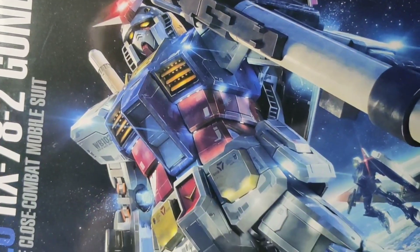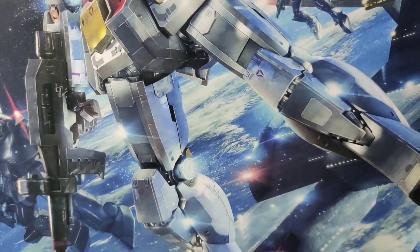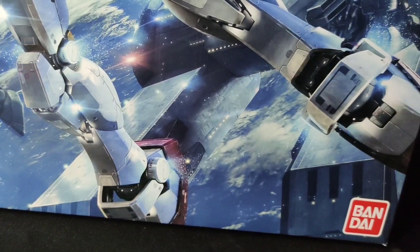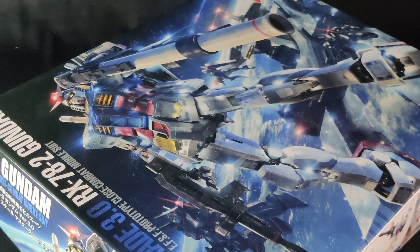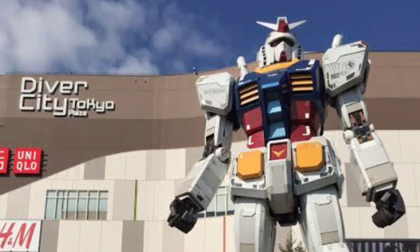So taking a look at the box, we can see that the box art isn't that dynamic, right? It's pretty much just the Gundam floating in space with some gun cannons, a gym, and the earth in the background. But it is very detailed. From what I know, this is supposed to take after the life-size Gundam that was at Tokyo before we had the Unicorn.